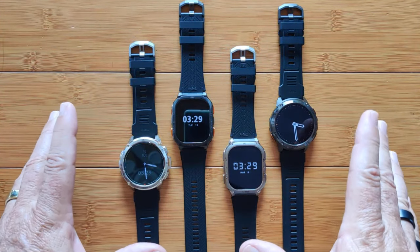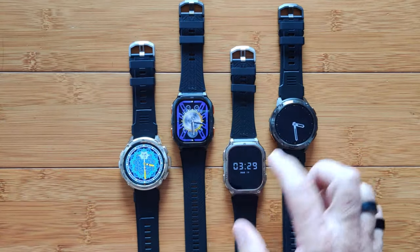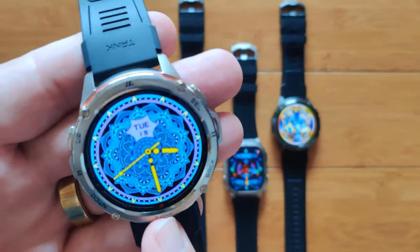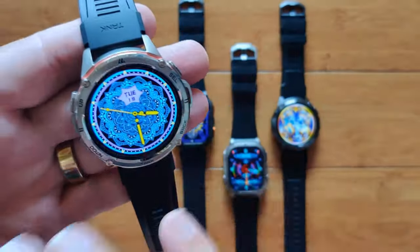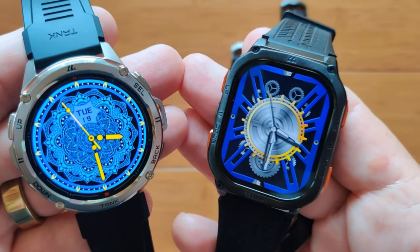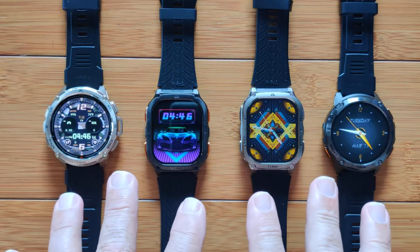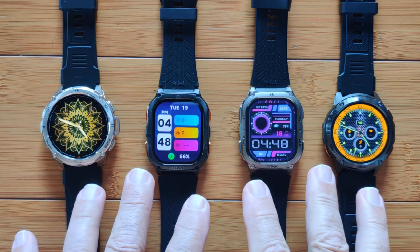They're all AMOLED screen displays. You simply double-tap these and they will light up into custom watch faces. Big reveal — I mentioned I would tell you how many custom faces you can put on these. It turns out it's not one, it's not two — you can have up to four custom watch faces together with all of your stock watch faces on all of these watches. They've got some really beautiful ones. I went blue for this video so you can see the rich AMOLED colors. Here they are — four sets of four.